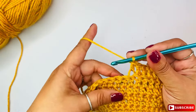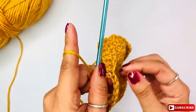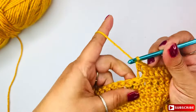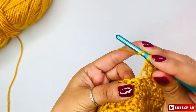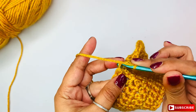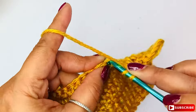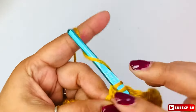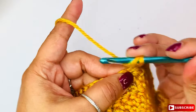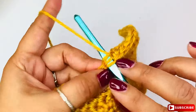Now let's do the front loop. Like I said, the front loop will be this loop, this side facing to you. So it will be yarn over and you're going to insert your hook from bottom to top. Okay, let me do it again — yarn over and I'm going to insert my hook down and up, insert my hook like this.